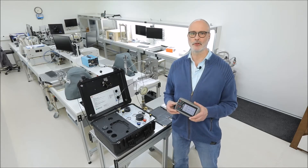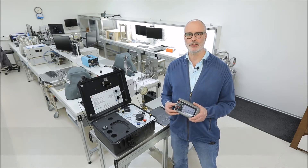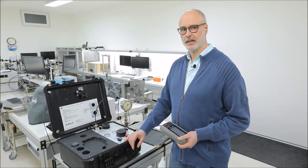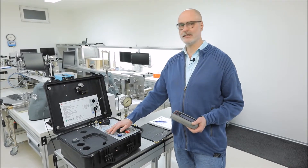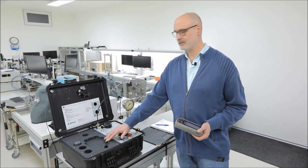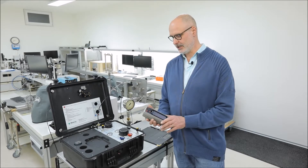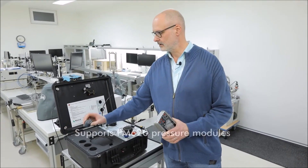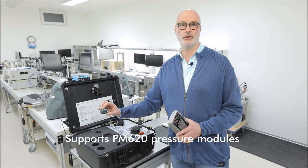Hi, in this video I will demonstrate the possibilities and advantages of the Minerva Portable High Pressure Case. The M&R 350G620 case is specially designed for the GE Druc DPI620 and its accompanying PM620 pressure modules.